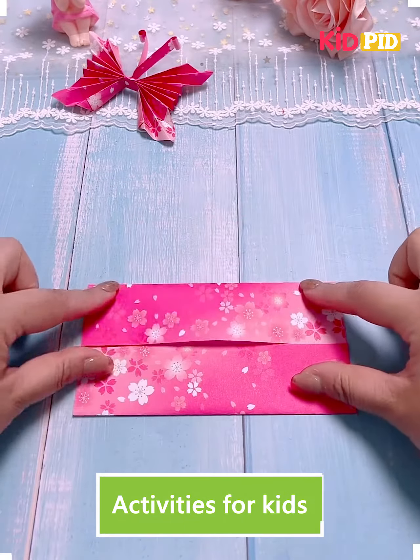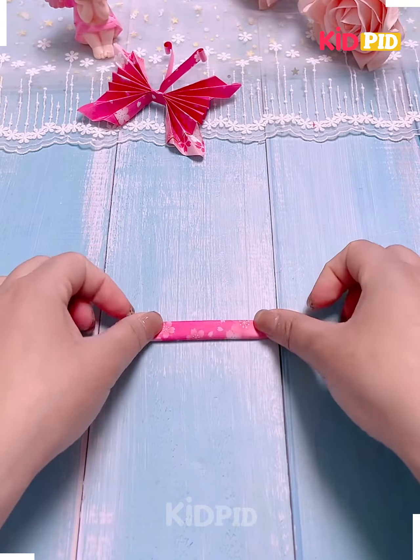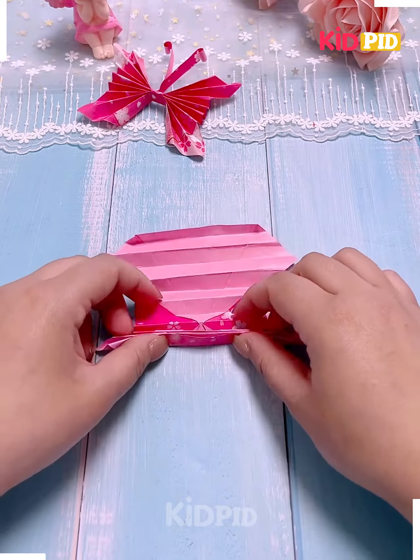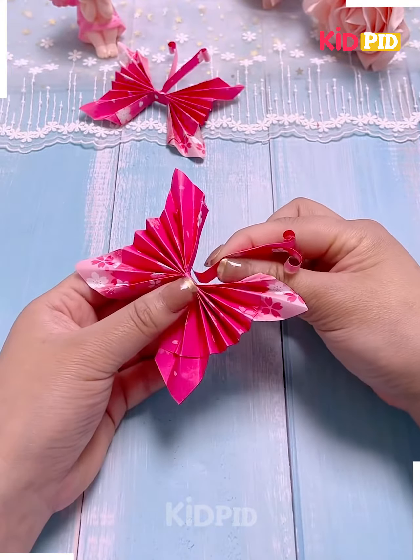Now we are using a graphic paper which is plain from one side and has graphics on the other side, and we'll make a butterfly with it. You can see we have made the butterfly with the paper. Now we'll make the ears.